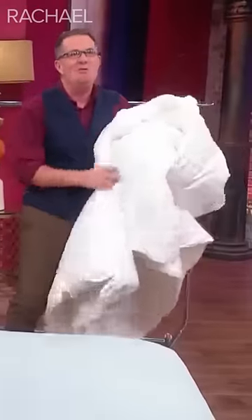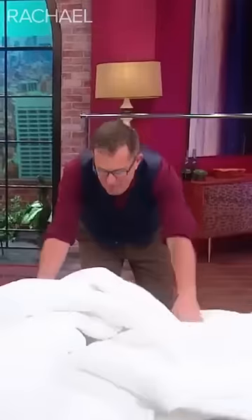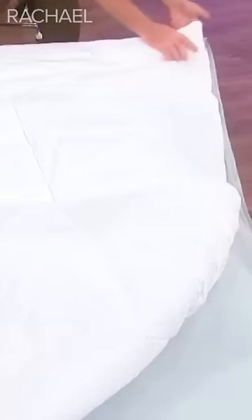Here's what you do to get the duvet into the duvet cover. We put the duvet and spread it out. And so you just match the duvet to the duvet cover. Give me a hand here, Rach.